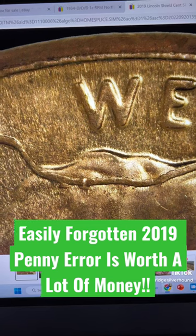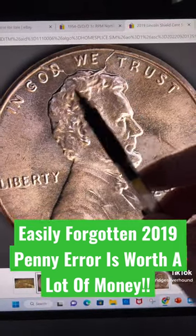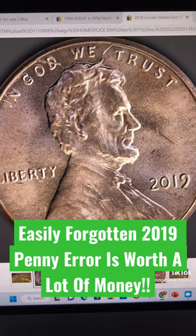They call this a retained cut or retained die break, one of the two.